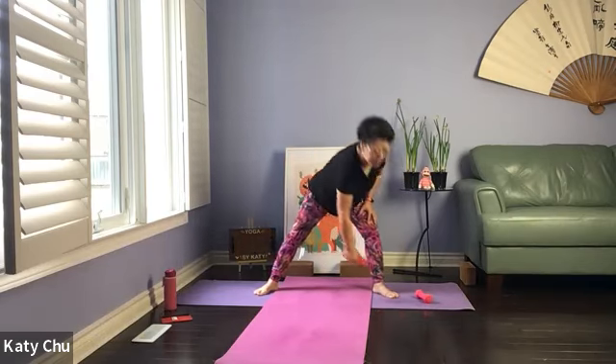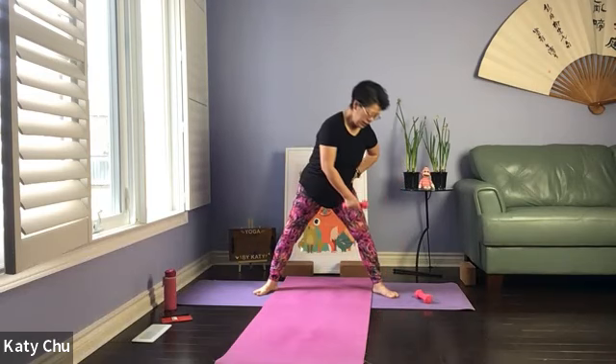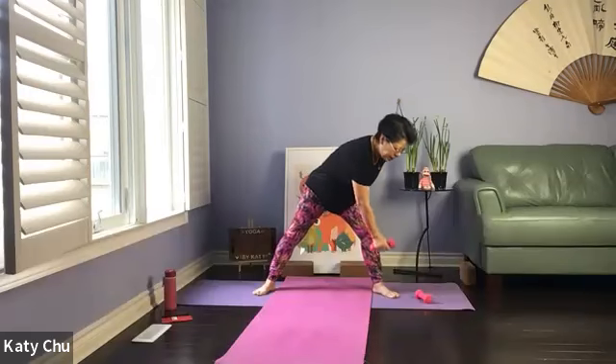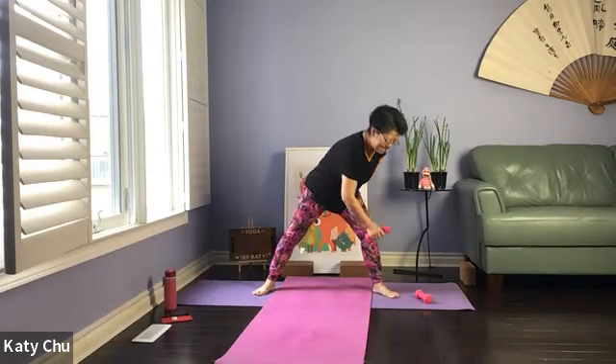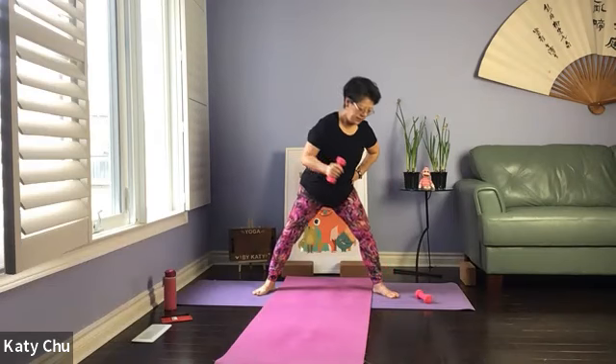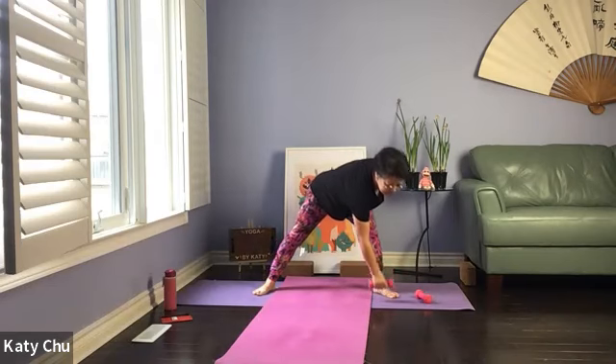Next — about three feet apart, toes are pointed out. Grab a hand weight, the other hand on your waist for support. We're going to punch it all the way down. Take your time to bring it up. If you can only do halfway, no problem. Control your movement. Don't pull your back. If you can only do halfway, that's fine.